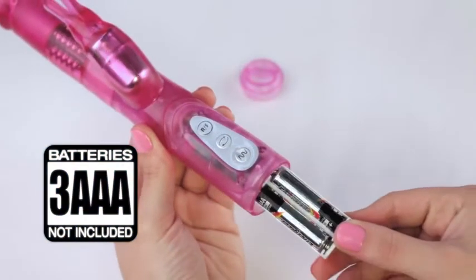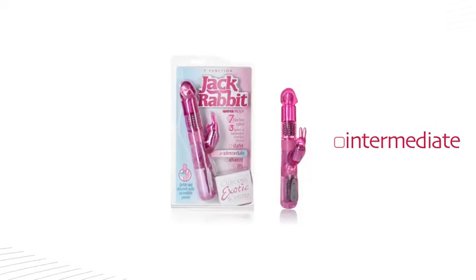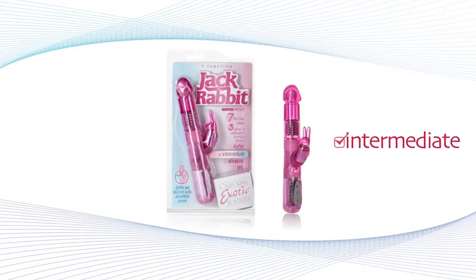Insert 3 AAA batteries into the Easy Load battery pack and you are ready to go. The world famous Jackrabbit just got better with the 7 Function Jackrabbit.